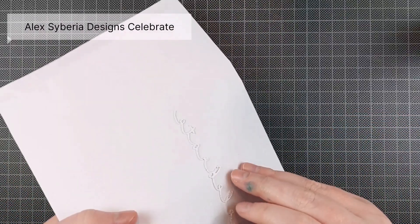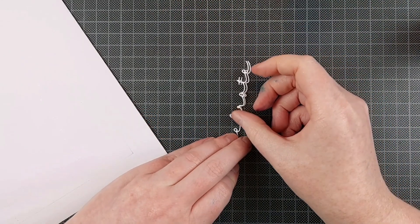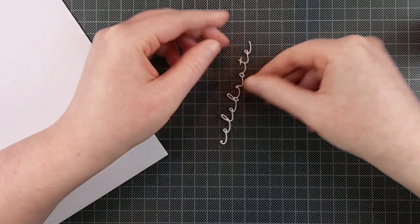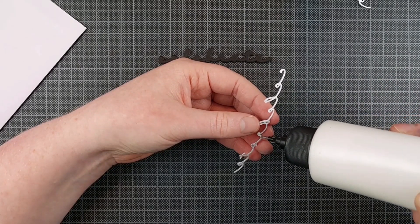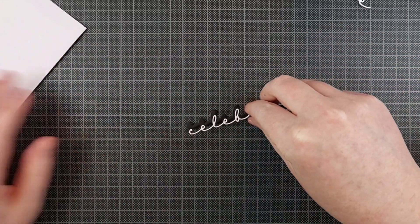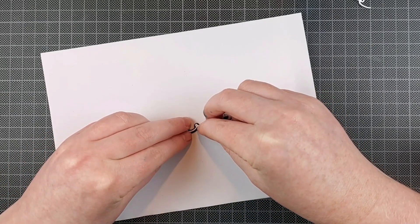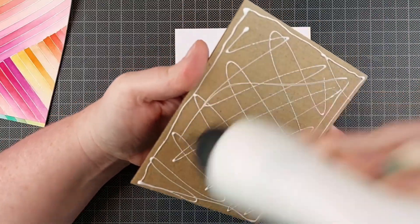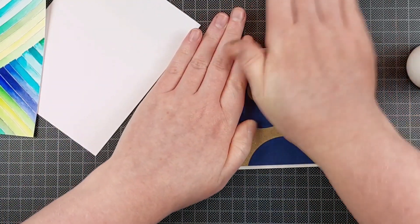Now I'm using one of my favorite ever sentiment dies. I love how dainty it is. This is the Celebrate die from Alex Siberia Designs, and I am layering this up. It sounds daunting to use a super dainty die and layer it up, but it's actually really easy. Just make sure you don't cut it out of flimsy paper — use some thicker cardstock and it will cut beautifully every time. Add some glue to it, then dab off the excess glue on a scrap piece of cardstock. That way it will leave your die cut sticky enough to adhere, but there won't be any excess glue seeping out of the sides. I love that trick — I've been using it for years and I'm not going to stop anytime soon. It's a really good trick for dainty dies or when you just don't want to be too careful with adding glue to your die cuts.